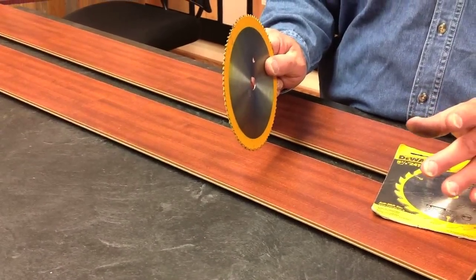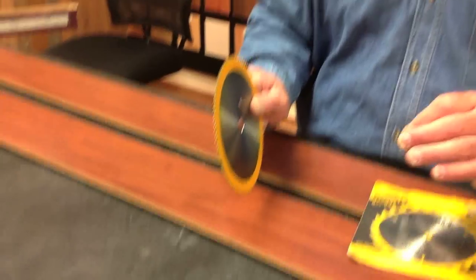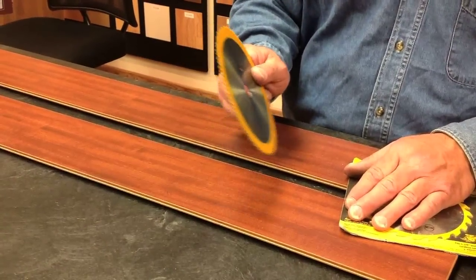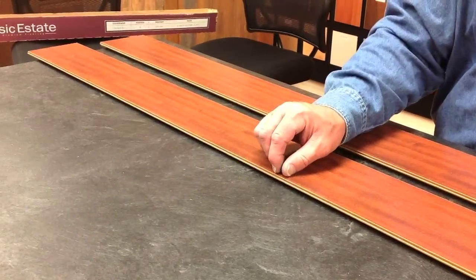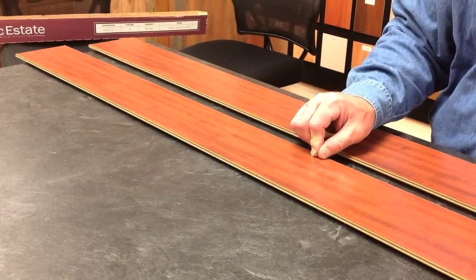So whichever way your saw turns, that rule holds true — the teeth of the blade into the face of the product. That reduces chipping. However, chipping is a minor concern because once you cut this product, you've cut off the locking system, and that piece is going to go against the wall where that edge will be covered with quarter rounder trim.